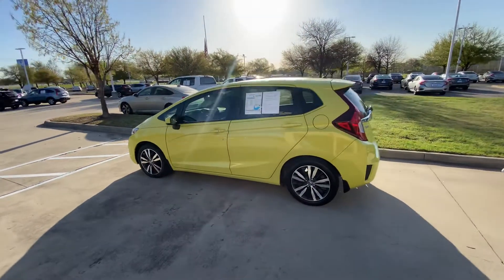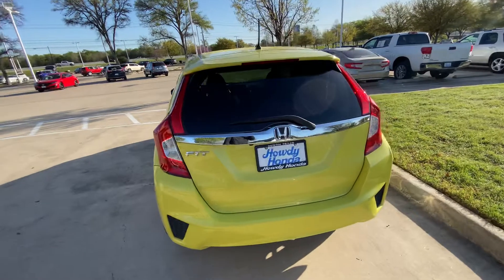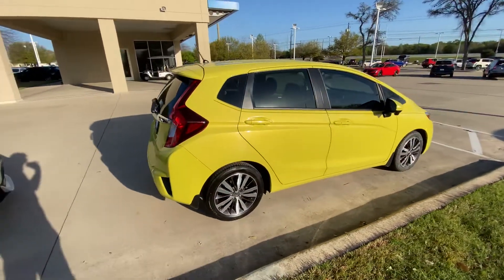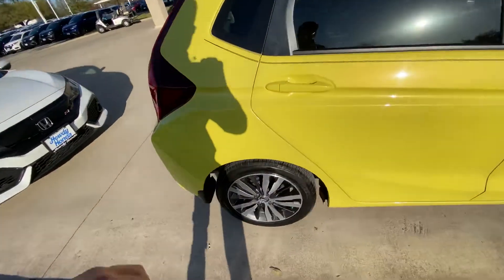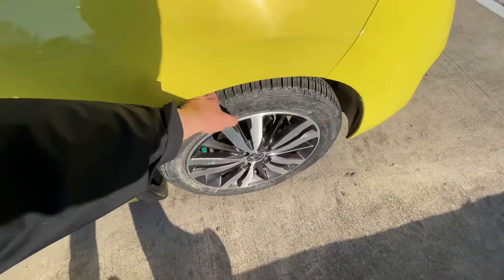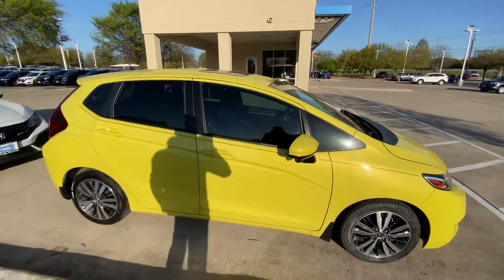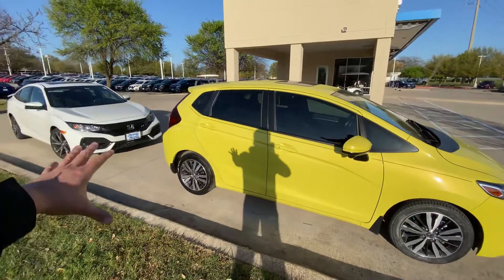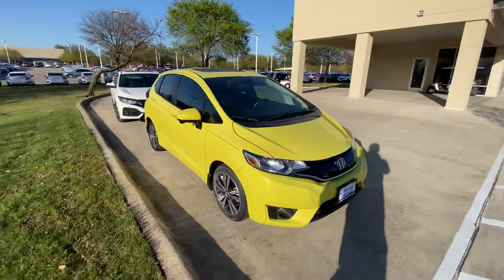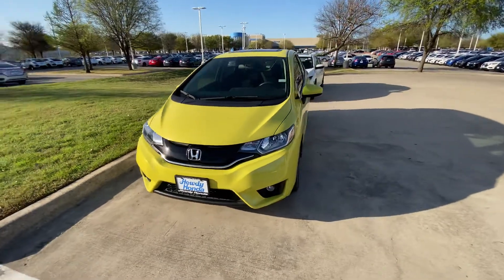Overall, the vehicle is in great shape and looks really good. I love this color — it's really beautiful, not just a regular yellow, it's something very unique. The windows are already tinted and tires are in good condition front and back. It does have a side camera on the side, so every time you use your blinkers to the right, it's going to show you the full view on the right side and all your blind spot zones. It also has a backup camera.